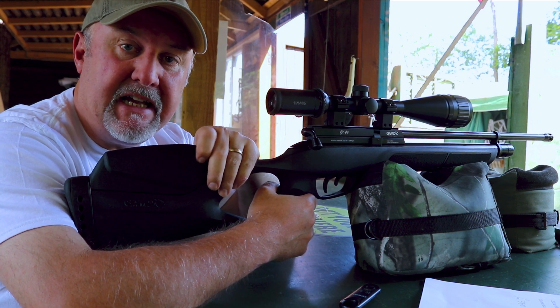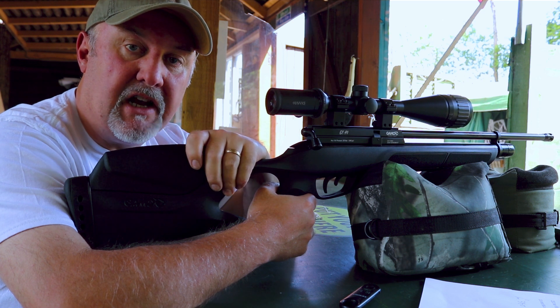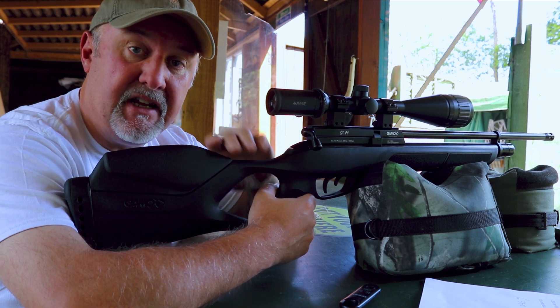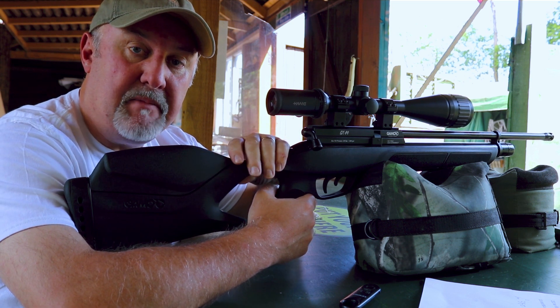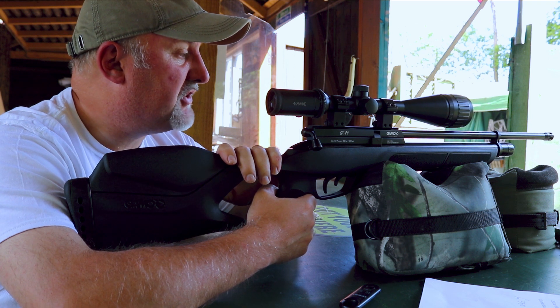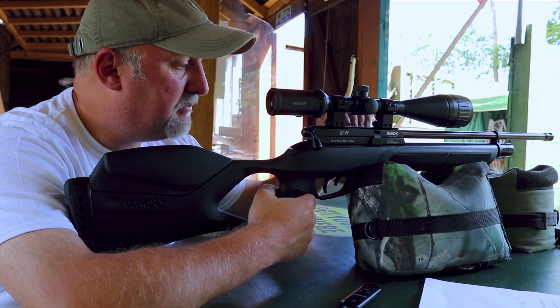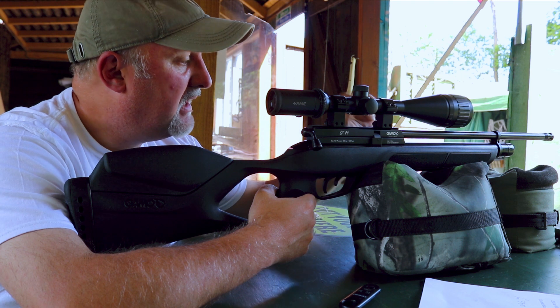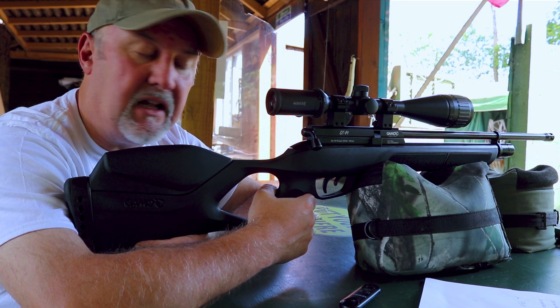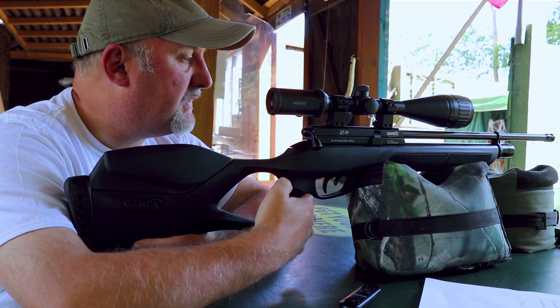Gamo acquired BSA, as many of you will know, a little while ago. And there is an awful lot of similarities between Gamo rifles and BSA rifles just now — and that's not a bad thing by any stretch of the imagination. There's a cold hammer-forged barrel, the magazine is very similar, and the fill pressure is very similar to BSA's as well. So I've got high hopes for this.